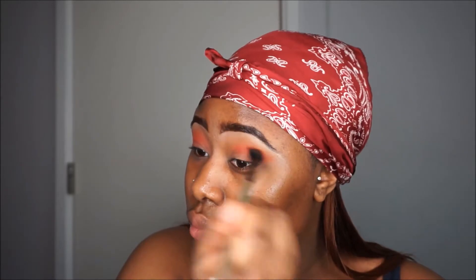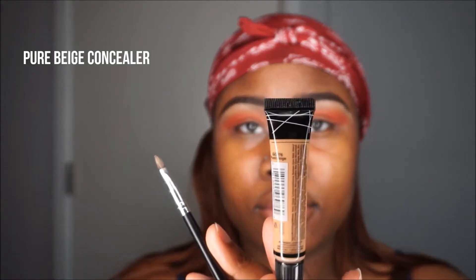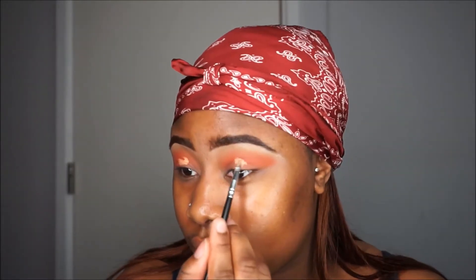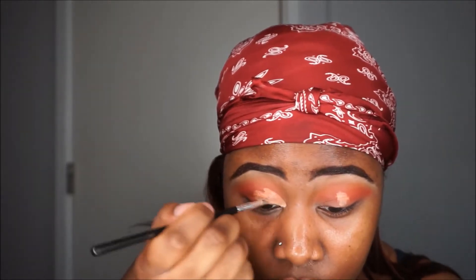Using that same pure beige concealer, I'm going to place it down on my lid and look up — this is just gonna cut my crease for me. Then I'm just gonna follow my crease and cut it with the concealer.